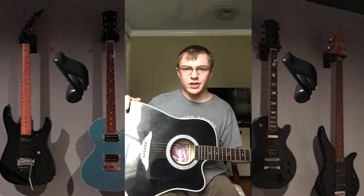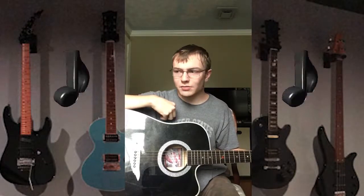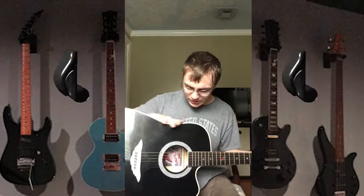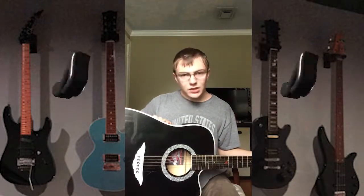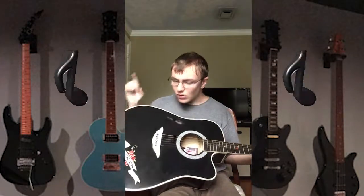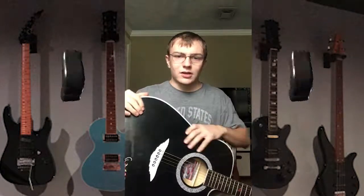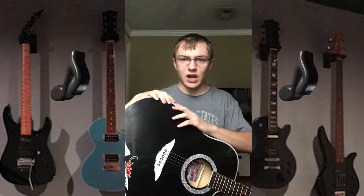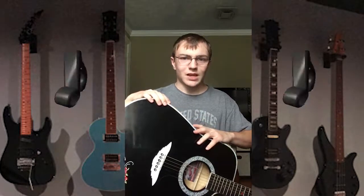This has been History and Reviews. If you like this video, please like and subscribe, and leave a comment down in the comment section. This is the Esteban Rock On guitar. Thank you for watching. Please like and subscribe, leave a comment, and we have more videos coming your way.